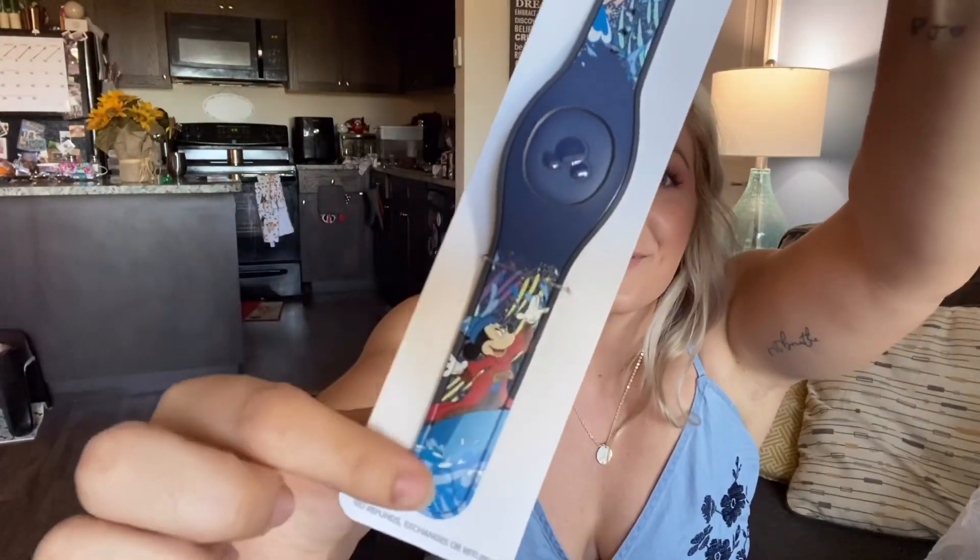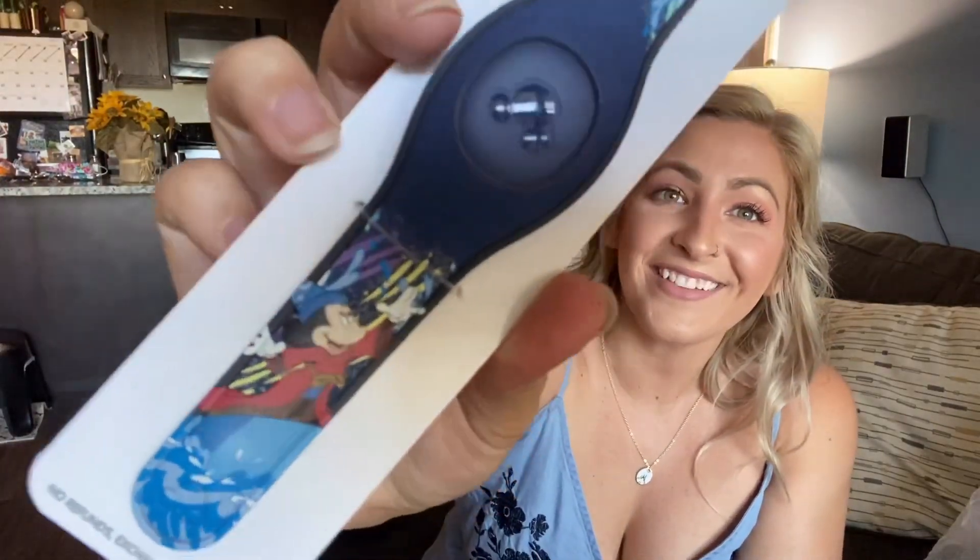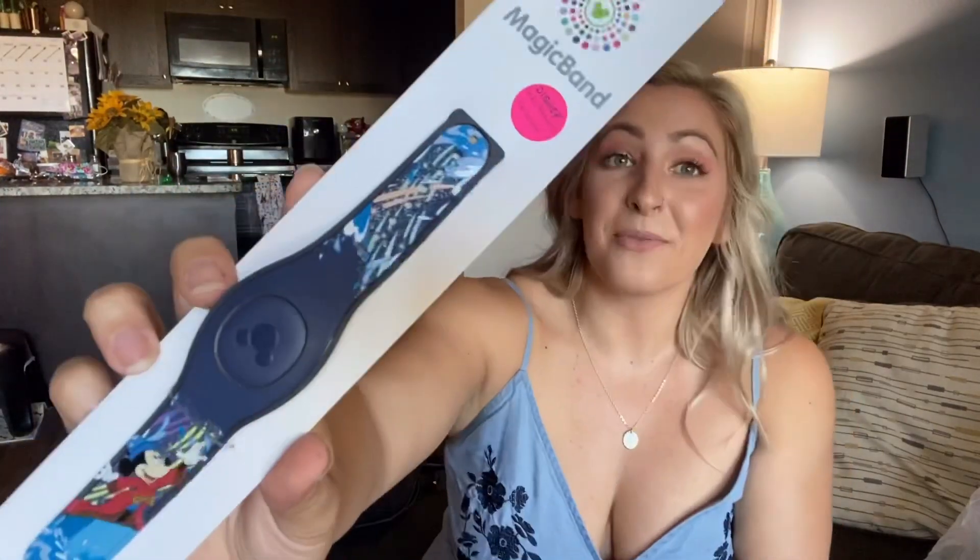They got me a parks exclusive Magic Band and I love it so much. Sorcerer Mickey is my legit favorite Mickey of all time. This is the Sorcerer Mickey Magic Band, and I actually already have the Sorcerer Mickey Lounge Fly and just got the Sorcerer Mickey Otterbox case for my phone, so this is like a complete look. The details on here are just perfect, and I have a feeling this will be the first Magic Band I wear when I go back into the parks.